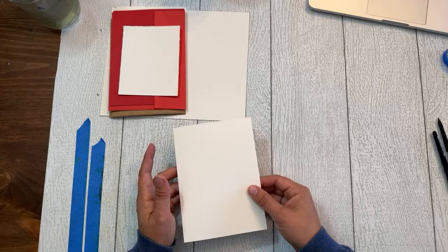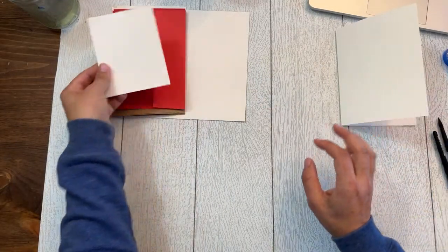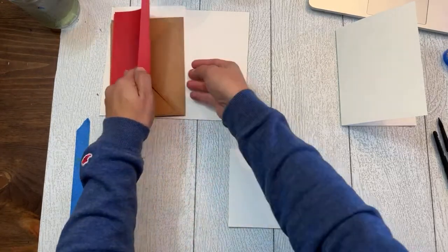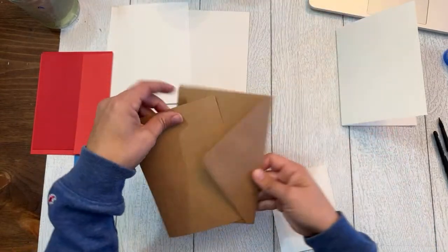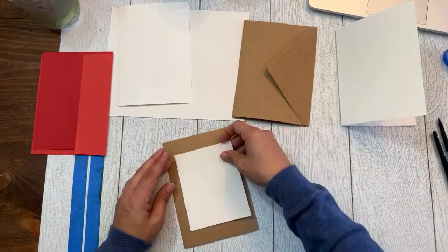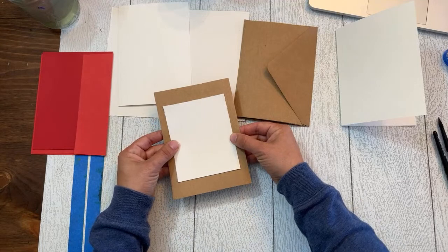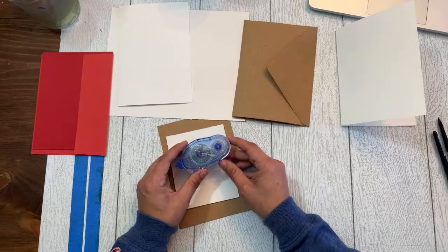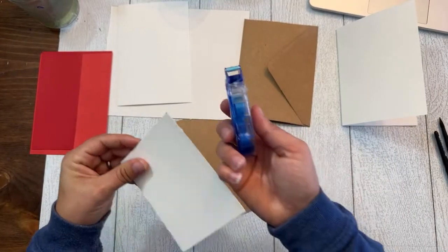Option two, which I do a lot, is to use any watercolor paper you have sitting around, cut it to size, and affix it to a pre-made card. Here are some craft cards that come with envelopes — these are single-sided, so you'd write on the back. You paint your design on the watercolor paper and then affix it to the card. I use this permanent adhesive tape runner by Tombow — I'll show you how it works.